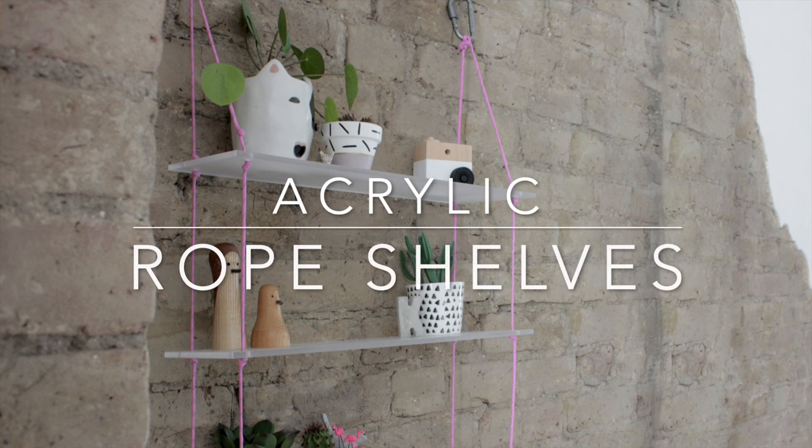Hey guys, I'm Hester and welcome to Handmade Home. When they came to the plastic sheet shop — oh my god, too many S's for my accent.